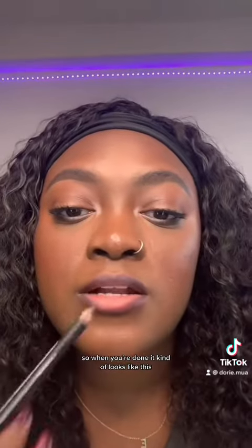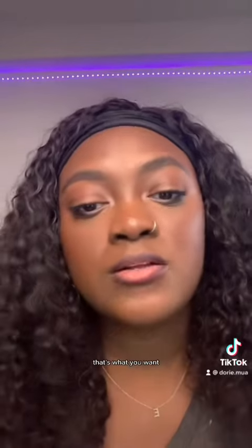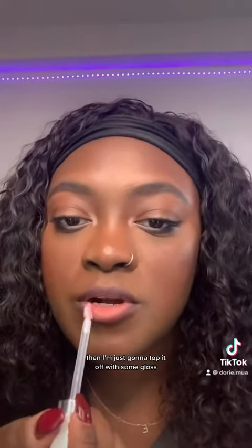When you're done it kind of looks like this. You see how there's negative space on this part and up here? That's what you want. Then I'm just going to top it off with some gloss.